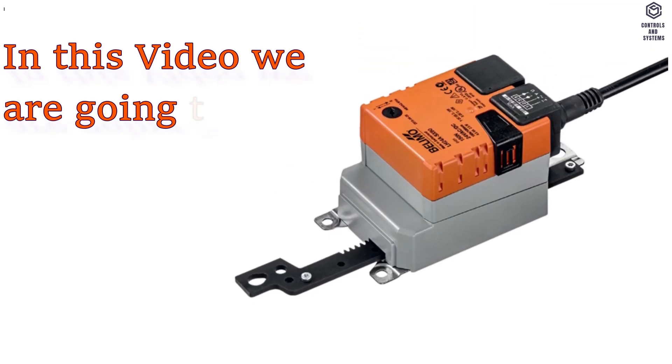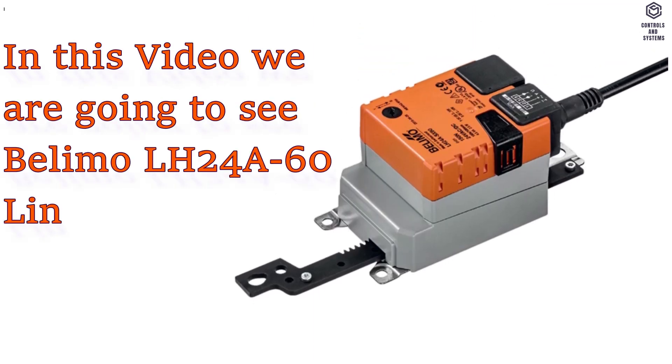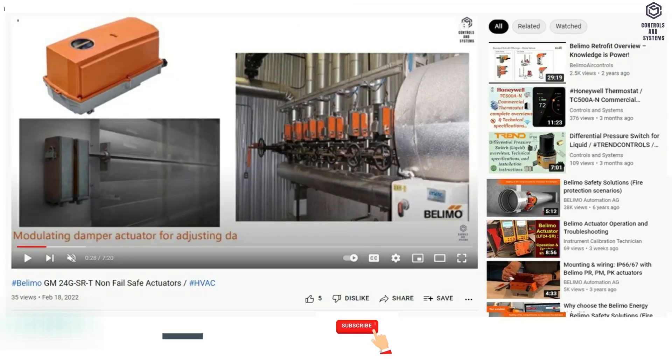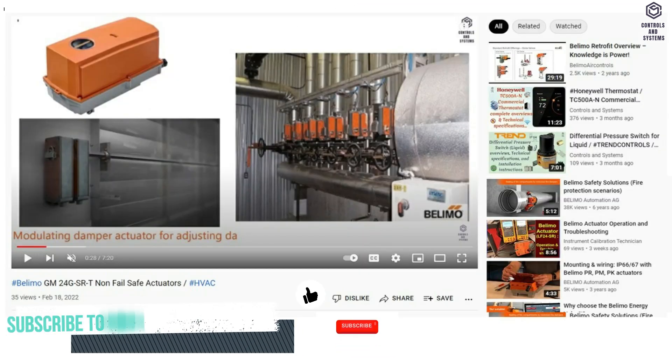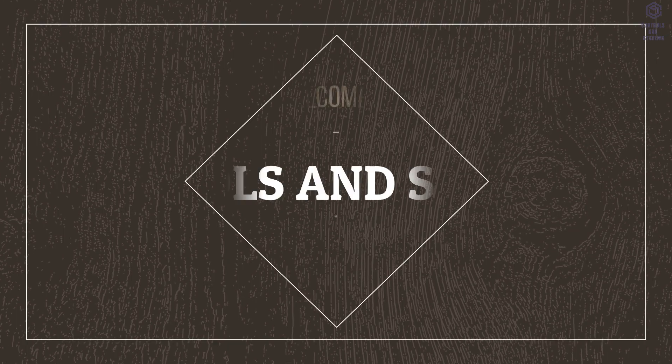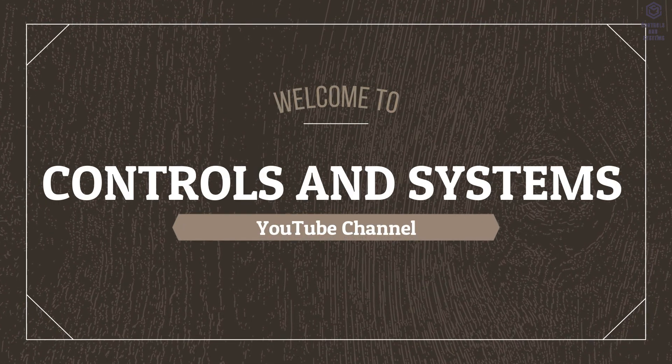In this video we are going to see the Blimo LH24A60 Linear Actuator Overview and Technical Data. If you are watching our videos for the first time, subscribe to our YouTube channel and click the bell icon so you never miss our latest videos. Welcome to Controls and Systems YouTube channel.